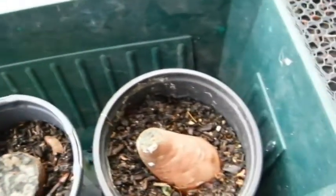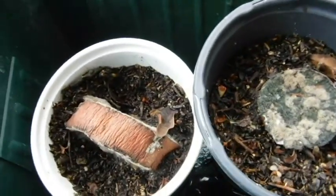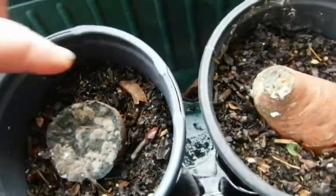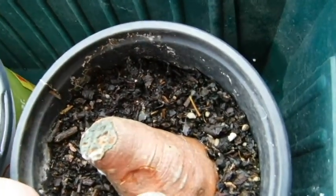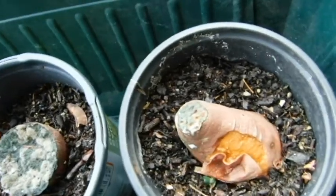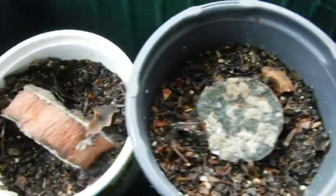I would say the sweet potato experiment was a fail. Planted on the side? No good. Planted on the pointy end? No good. Planted on the cut end? No good. I have a new set of compost. Sorry Deborah Christmas, it doesn't work for me.